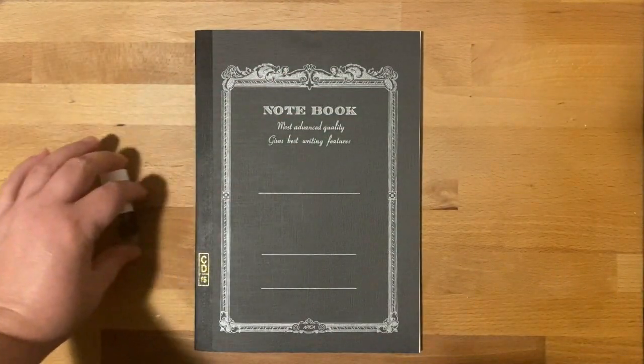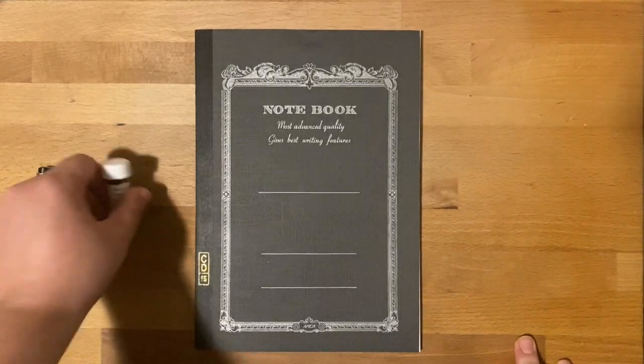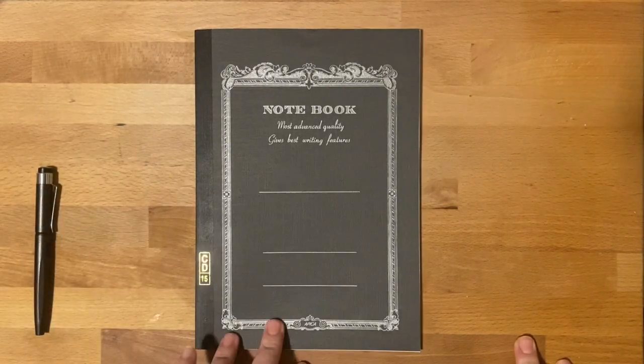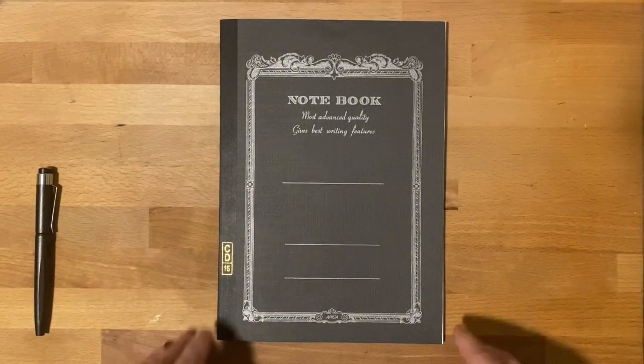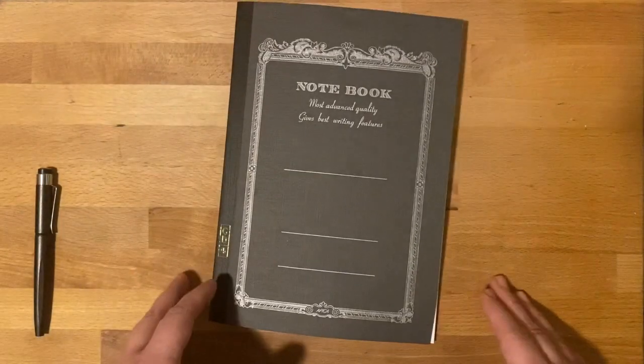The notebook is going to be the Apica CD15. Now this is the B5 size, so if you're looking for it, they come in different colors. This particular notebook is new to me. It has a really nice paper quality — I believe it's like 81.2 GSM. So for those of you who know what that means, it's a nice paper for fountain pens.